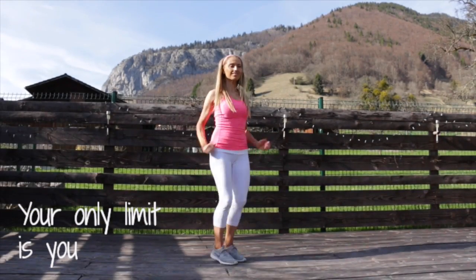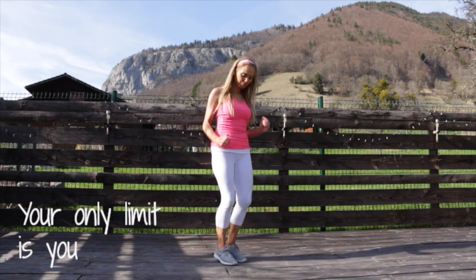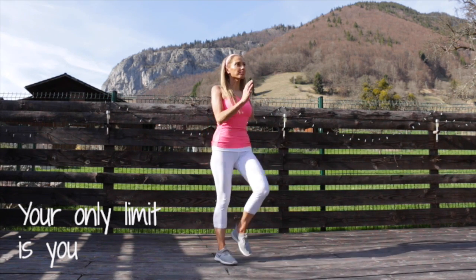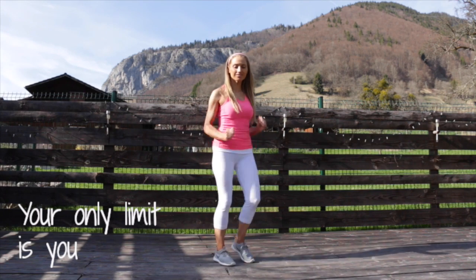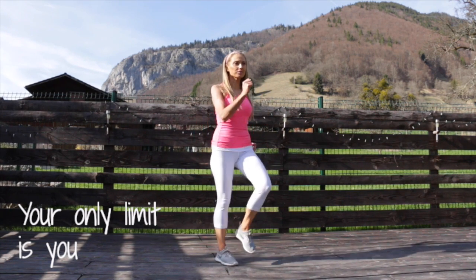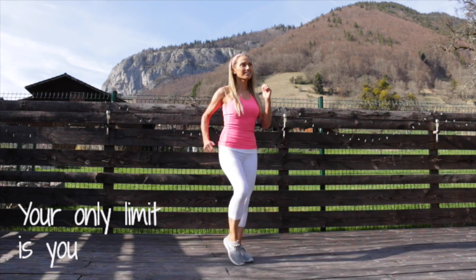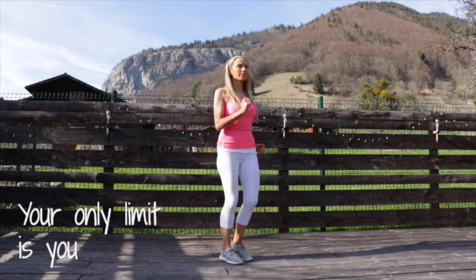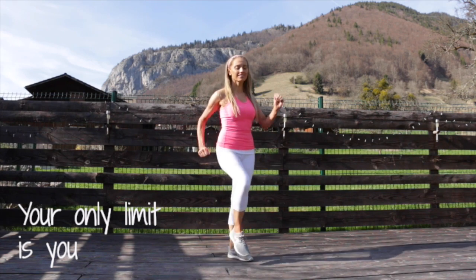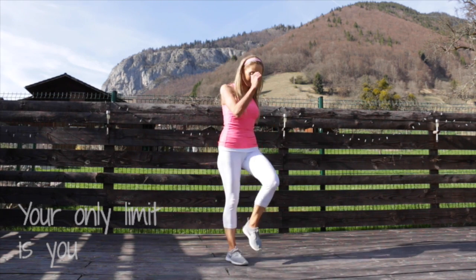Now we're going to get ready to bring that straight back to your march. Your only limit is you. This is such a beautiful location — this is my friend's place down in Morzine. I come down here quite a lot to film — lots of workouts, and I do a lot on nutrition here as well because it's got the most incredible kitchen. What a beautiful view with that mountain in the background.